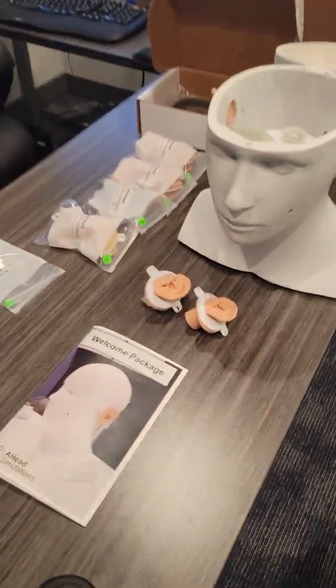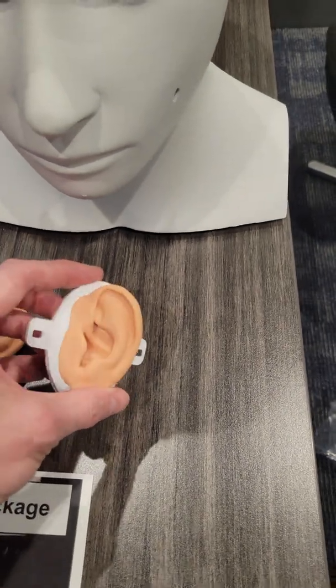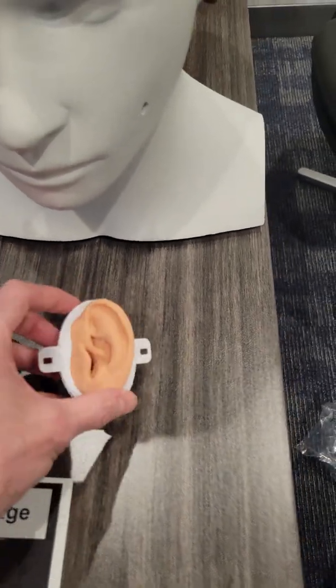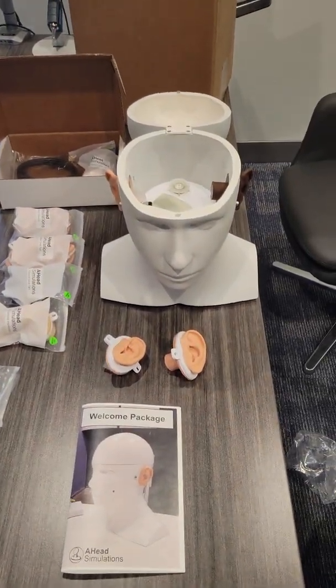You can also see that there are a bunch of different types of ears that they send along, with different types of ear canals for ear wax removal and training and all of that. So super excited to introduce you guys to Carl!